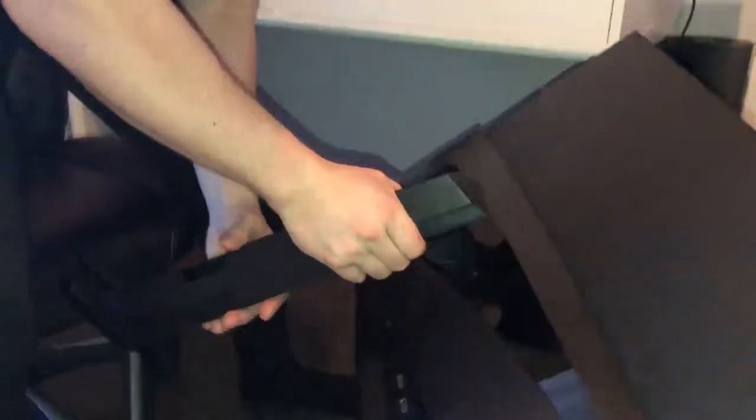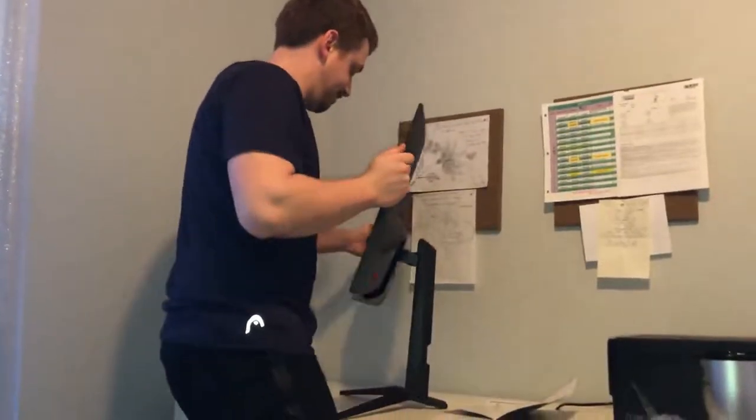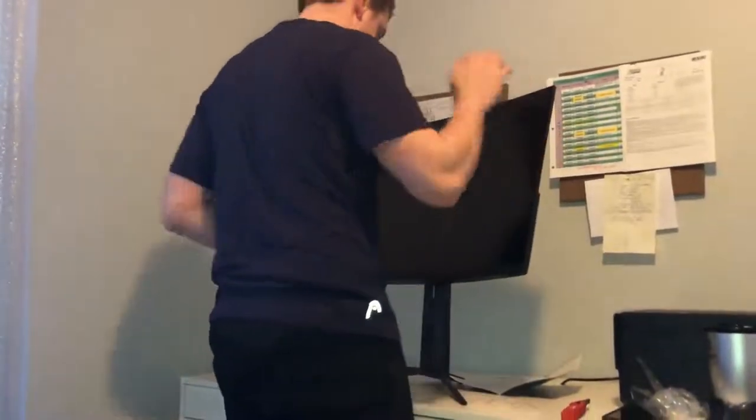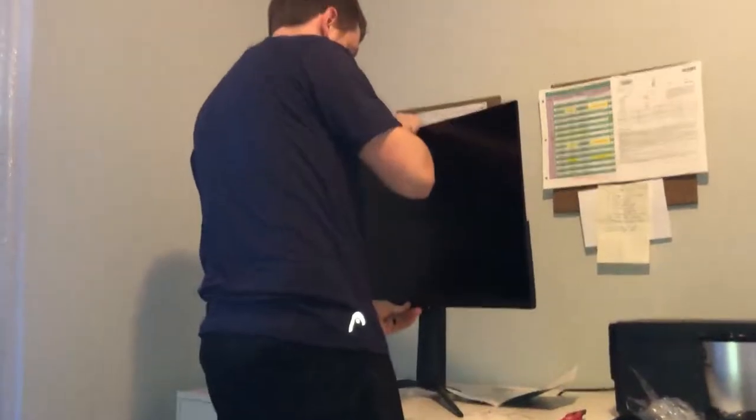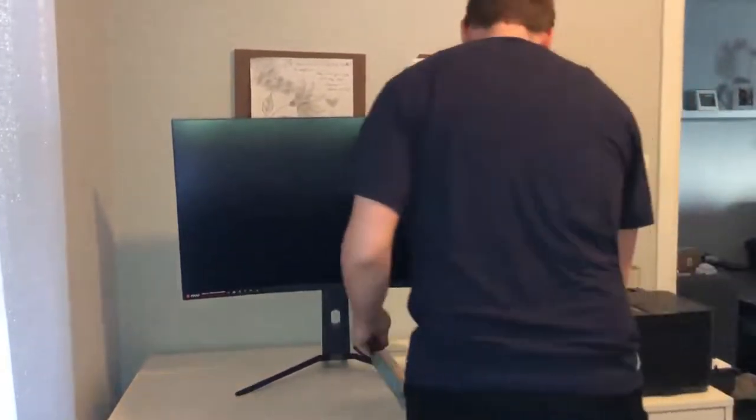Let's put this in its final resting place, we hope. God, this thing is up-sized. I gotta move this up because I need to do some cable management after this.